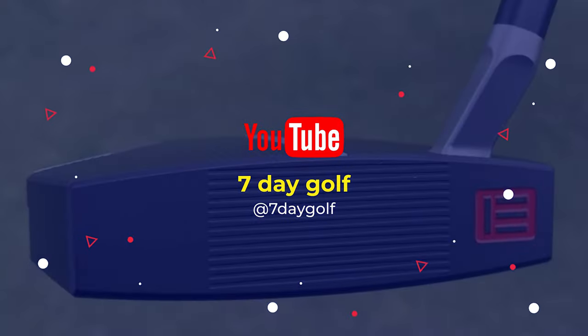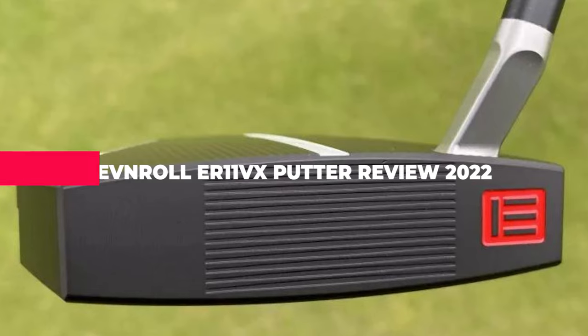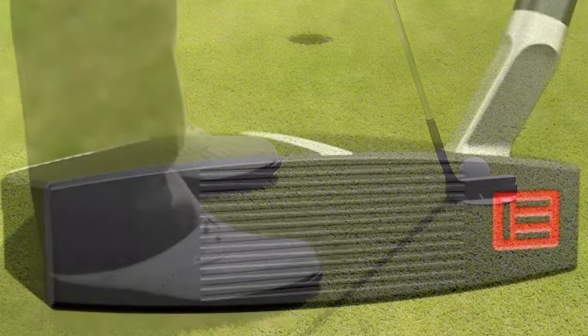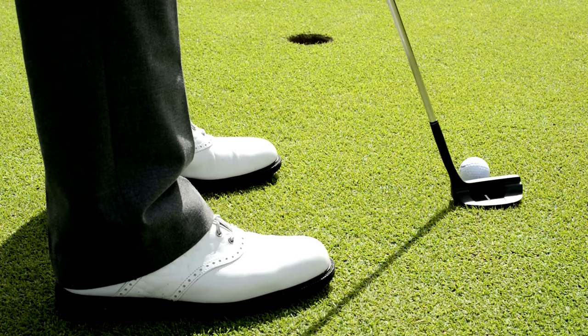What's up guys, today's video is on the Avnerol Irrelevant VX Putter Review 2022. The new Irrelevant VX has been launched by Avnerol, who have added a new model to their range for the 2022 season — a sister option to the Irrelevant V.